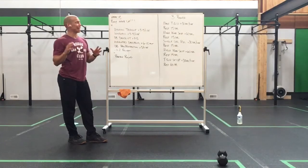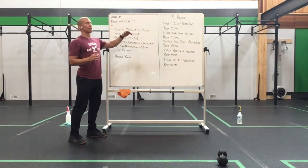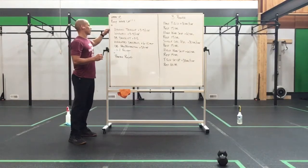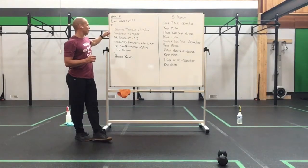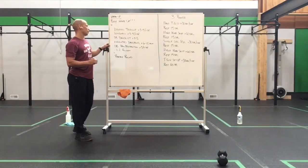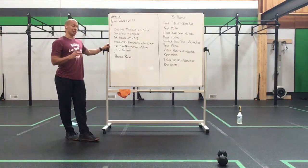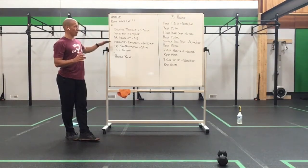Today is the last day of this format of strength work. We're going to have some fun with this to see where it takes us, but to get us there, we're going to work dynamic triangle, going 3 to 5 per side, windmill 3 to 5 per side, dumbbell deadlift for 3 to 5, weighted deadlift for 6 to 10 alternating, and a dumbbell pro/retraction for 5 per side. Nice and strong.